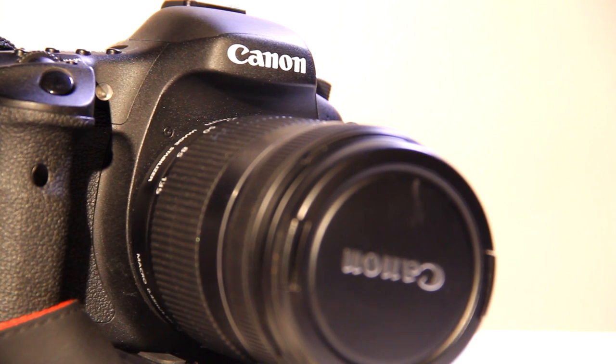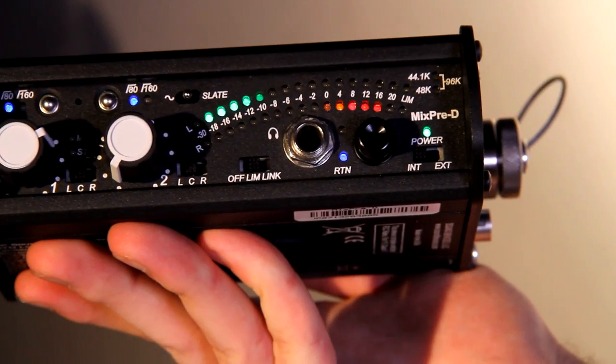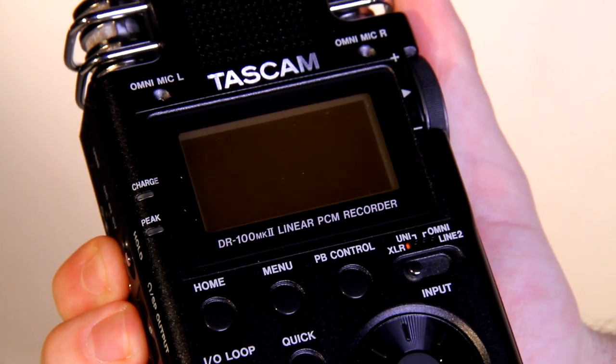This is a step-by-step video explaining how to set up the Canon 7D, the MixPre-D and the Tascam DR100 Mark II recorder.